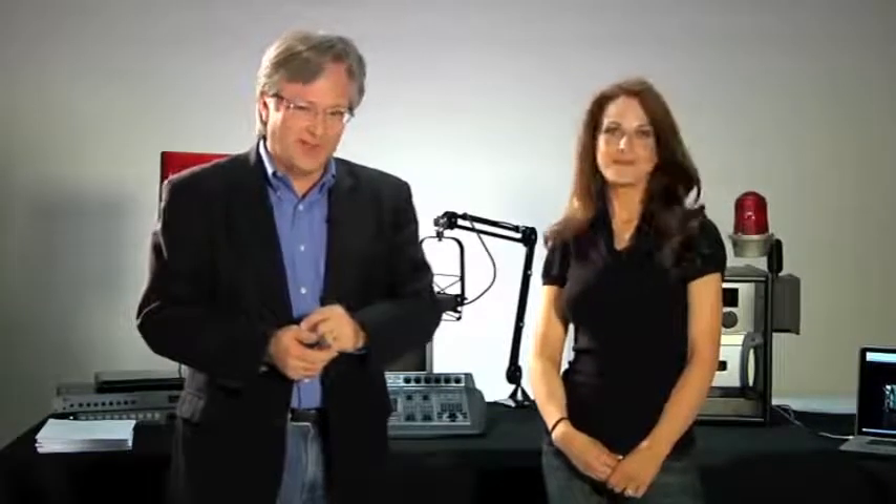It will take just a few minutes. We're going to put together an Axia Element, Axia Power Station, a CD player from Denon, a microphone from ElectroVoice, a couple of speakers, and an Omnia audio processor. We're going to connect these things together and configure them to make a radio studio in just a few minutes. You watch.